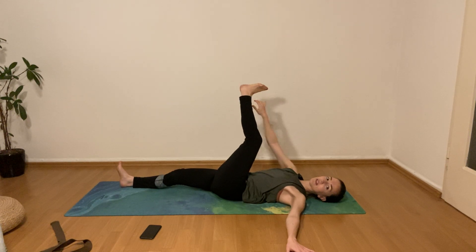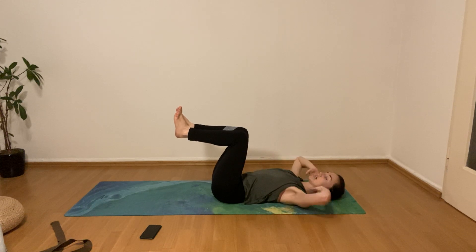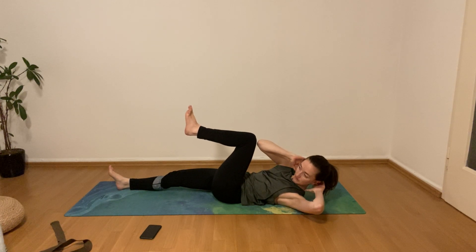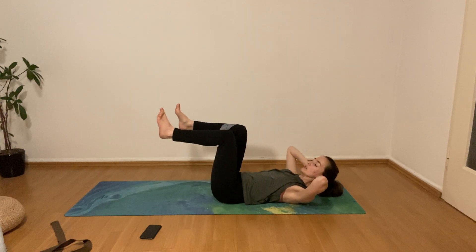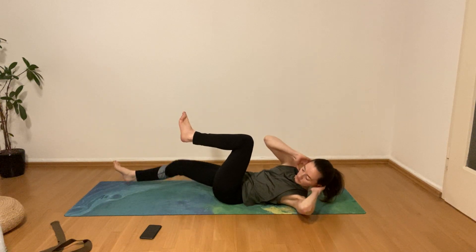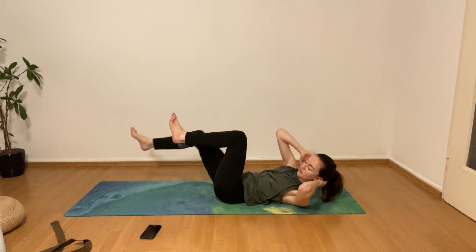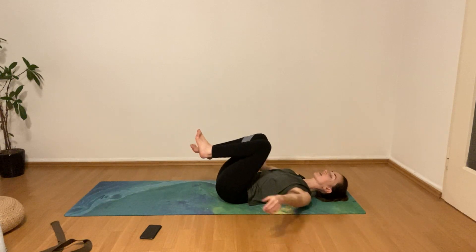Slowly come back to center. Bring both kneecaps in line and place the hands on the backside of the head. Extend the right leg, tap the mat, and bring the right elbow towards the left kneecap — a little tap — then swap: extend the left leg, left elbow to right kneecap. Be mindful — we're not going to overdo this, just a little activation of the core. Two more on each side, then hug the knees back into the chest.